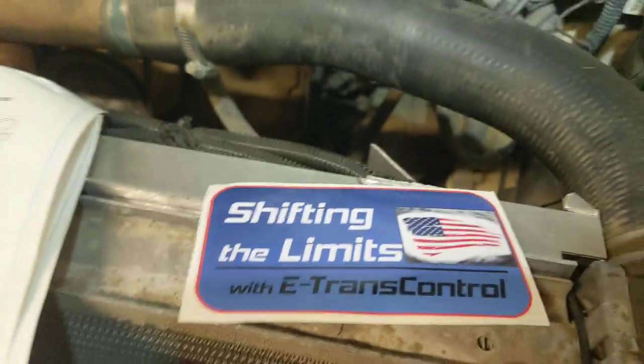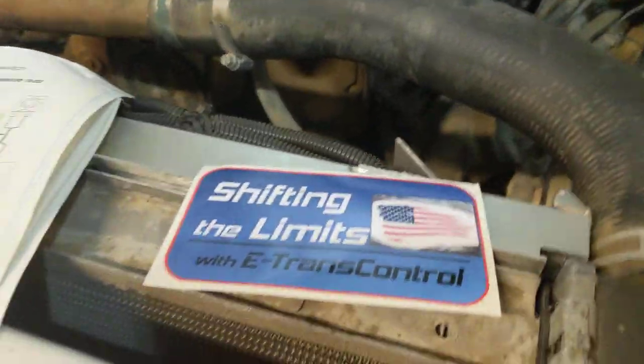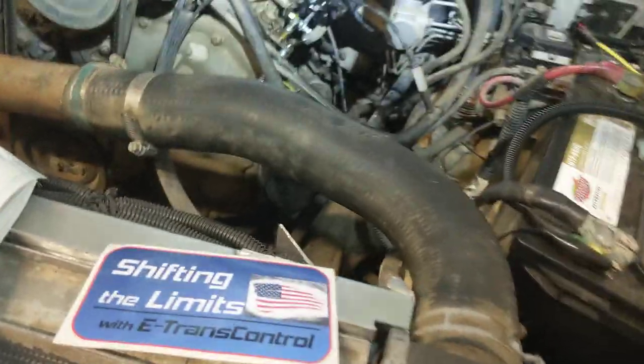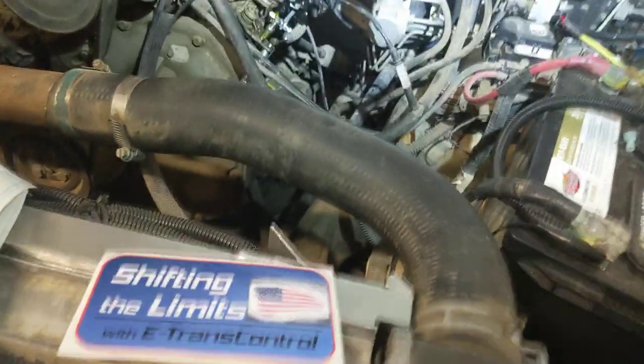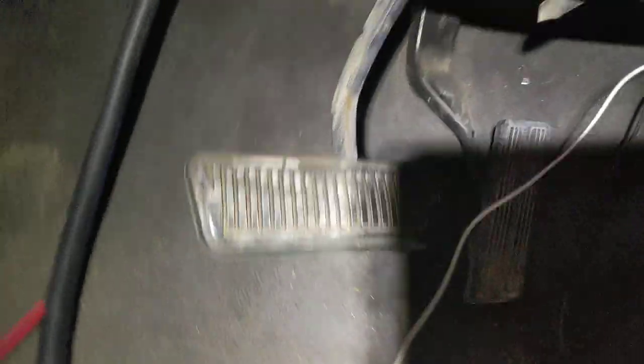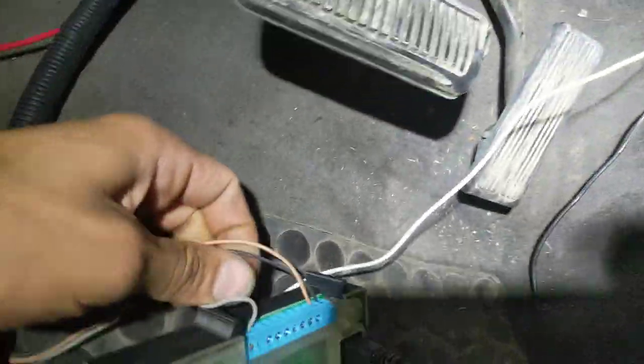We used this one here — E-Trans Control — and they provided the TPS sensor also. The whole setup was about $800 and about a day of labor, maybe a little more. There were a lot of unknowns trying to figure out what I was dealing with — building the bracket and so on. So let's go through a couple of things: there's a harness, you get the controller, and you get the display, so everything is pretty straightforward.